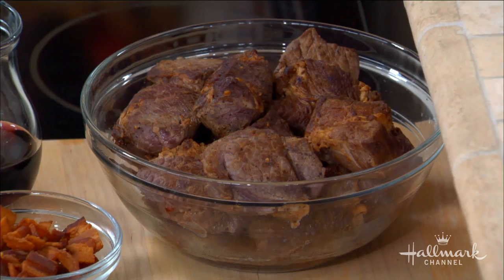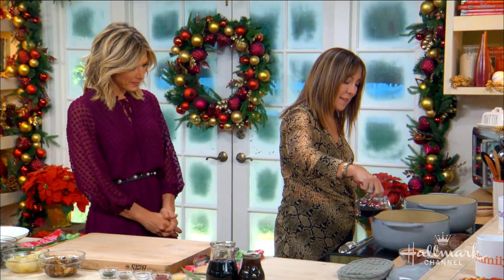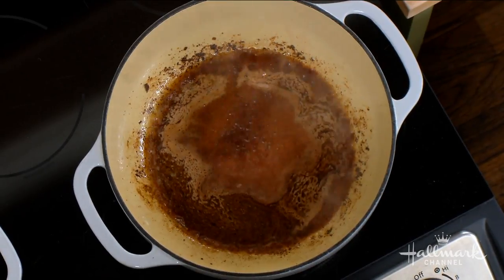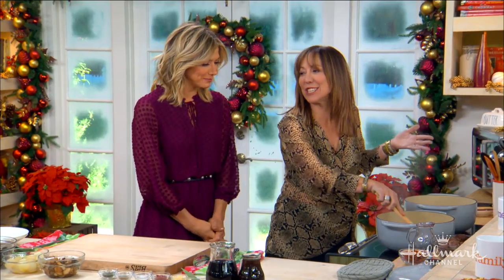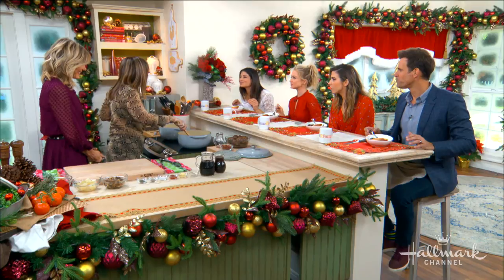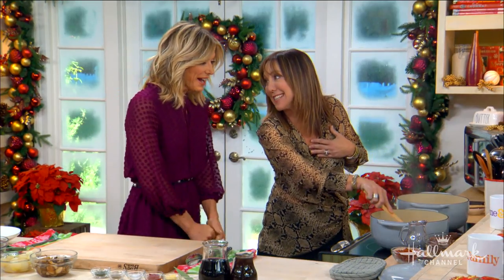We've pulled it all out and we're going to do something that involves another fancy cooking term: de-glaze the pan. That terrified me. But that's all it is — just getting the bits off the bottom of it. Why don't they call it that? I just think chefs sometimes want to be fancy and act like they know something that nobody else does, so we throw in some culinary terms.